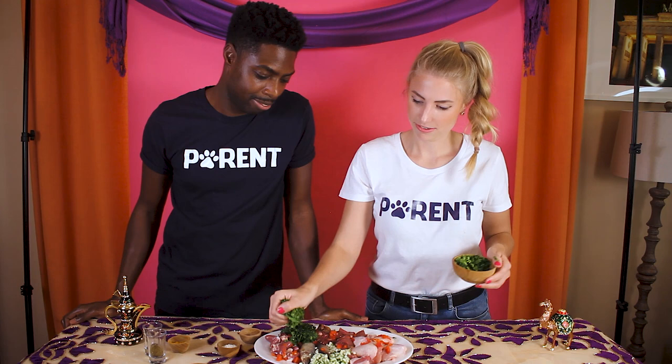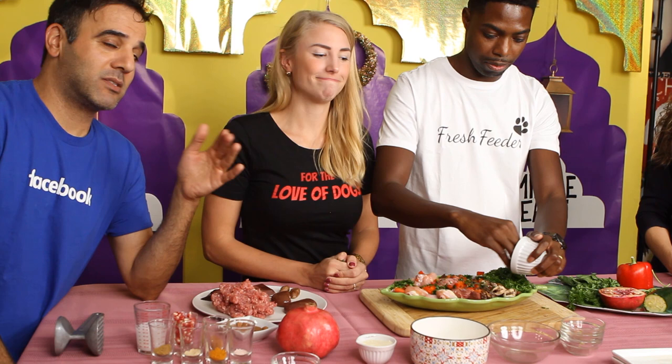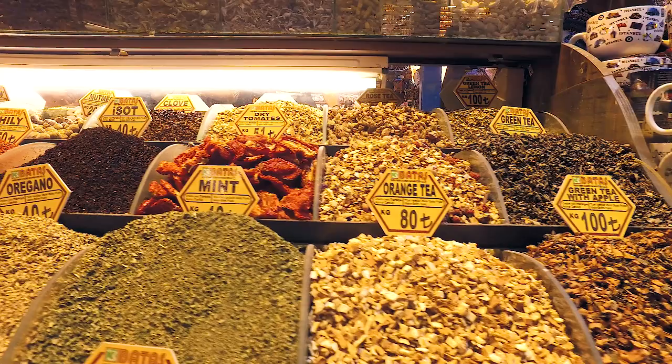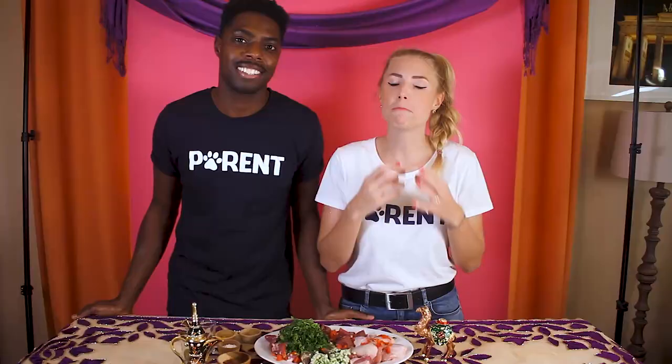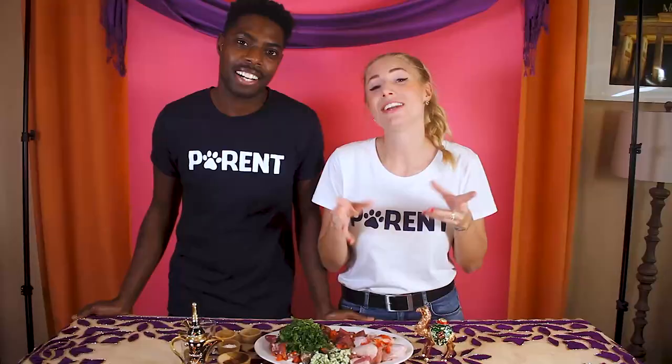Parsley is a great blood detoxifier and does a great job supporting kidney health. It's high in vitamin K, which helps the dog's body make clotting factors in the liver. It's a huge staple in the Middle East — salads and everything are garnished with parsley. Tabbouli's prime ingredient is parsley. The Middle Eastern cuisine is full of spices that come with so many amazing health benefits — you can use them for your dog as well.